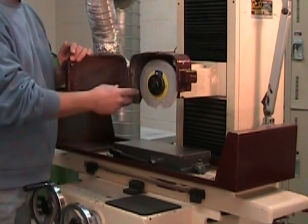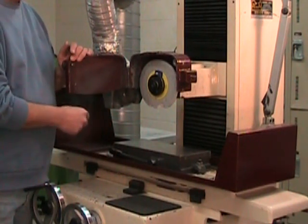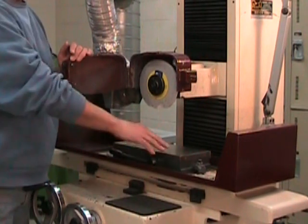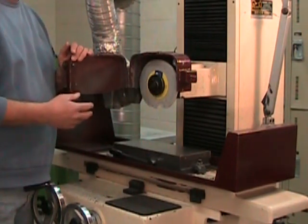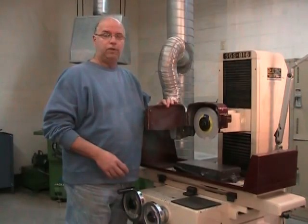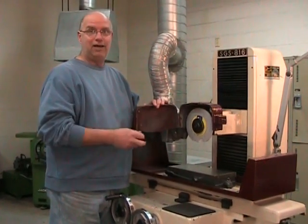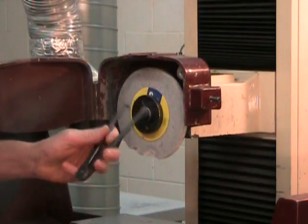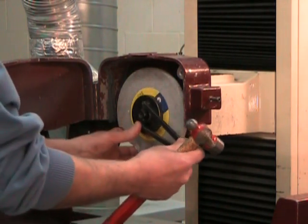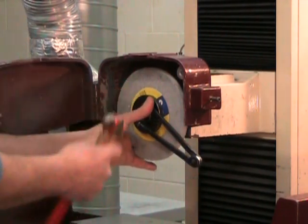Since this grinding wheel isn't just worn but was rather violently broken, we're going to have to verify certain things that we wouldn't normally do. We're going to be taking a look at the table, the spindle, to make certain that nothing else was damaged by the crunch. We're also going to look at the truing and balancing of the grinding wheel, using an old spanner wrench. We need to remember that we have a left-handed mounting flange as we disassemble this grinding wheel.